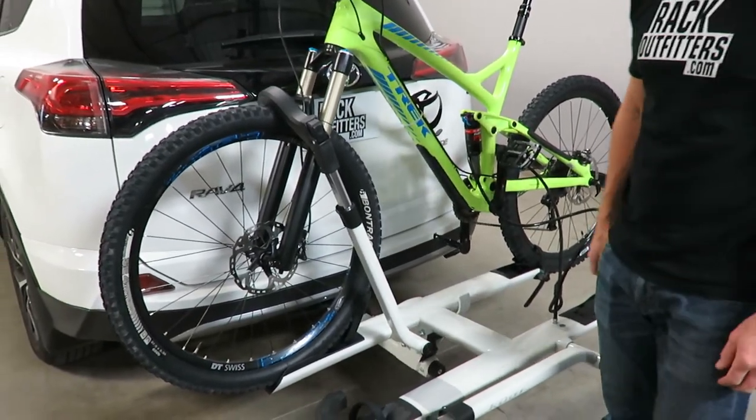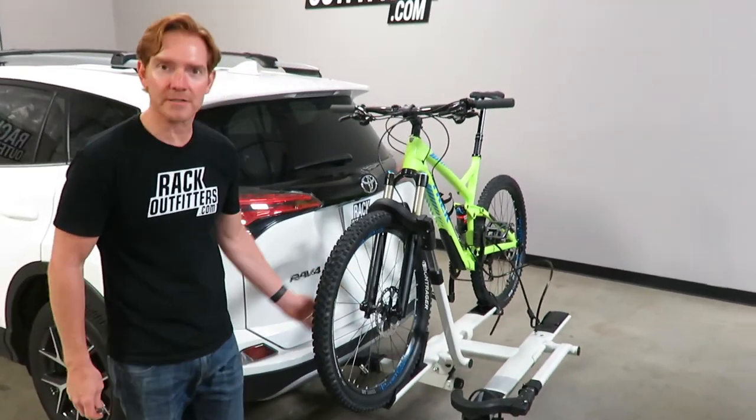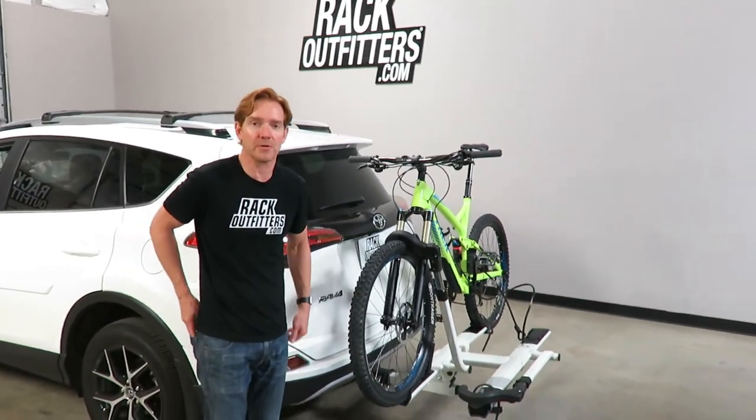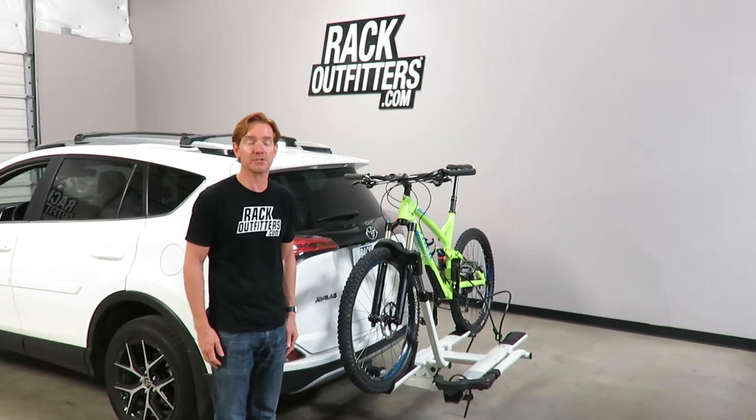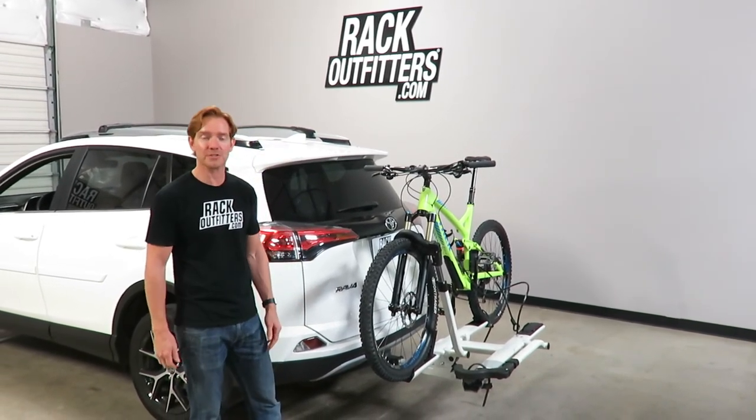Those are all the key features of the Kuat Sherpa 2.0. This product and the full line of Kuat products is available at RackOutfitters.com. Please visit our website for complete details, pricing, and promotions — thanks for watching.